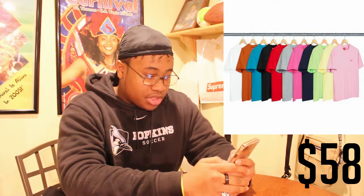Next up we got the small box tee, which is just a little box logo stitched in the corner — very small, hence the name. These come in a multitude of colors: light pink, banana yellow, green, navy blue, pink, darker pink, gray, blood red, black, bluish teal, scooby-doo brown, and straight white. These drop for $58 a piece, which is a little expensive for a blank tee that says Supreme, but you're paying for the hype.